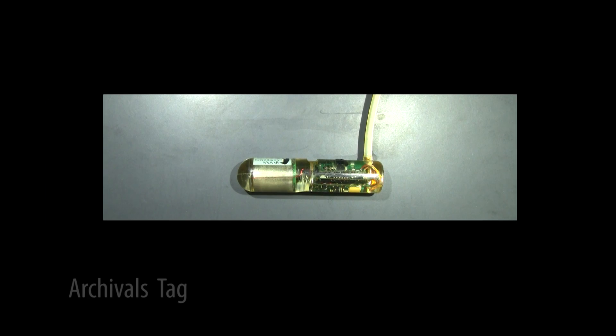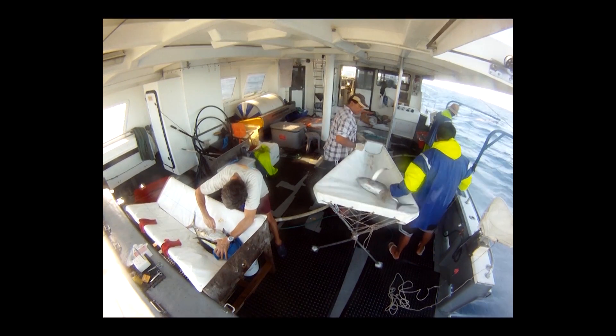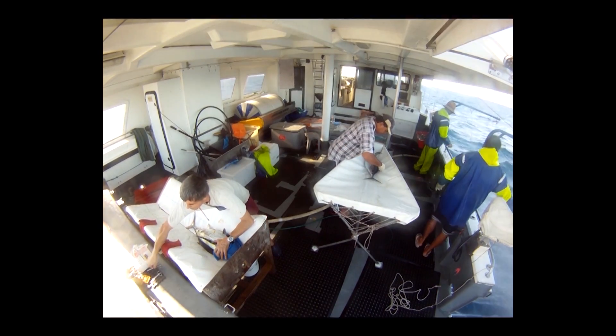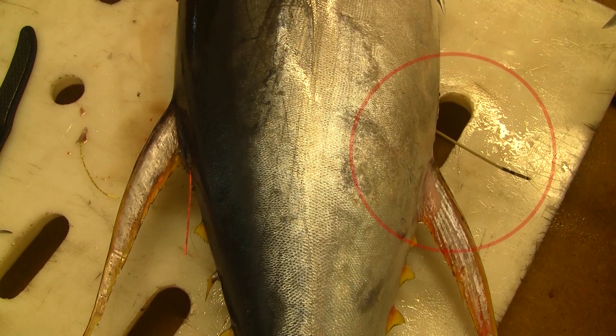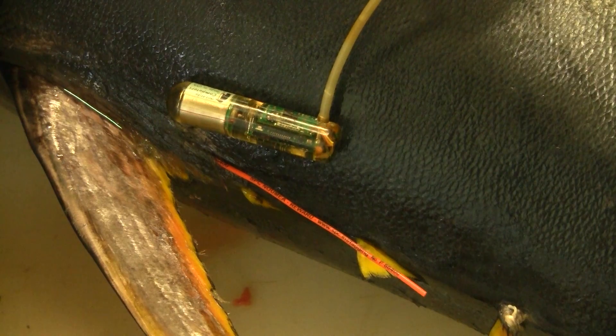Some tuna may have two yellow tags. Archival tags are miniature computers which record biological and oceanographic parameters. These are surgically inserted into the tuna's belly. They can be identified by the presence of an orange or green dart tag on the back of the tuna.